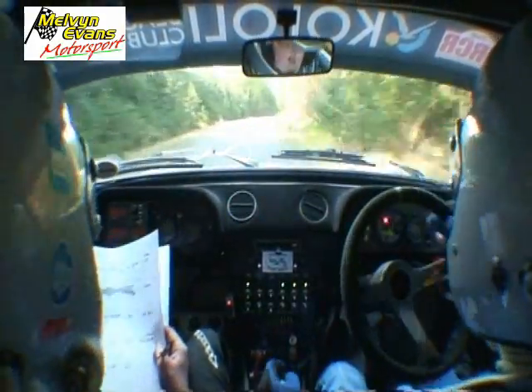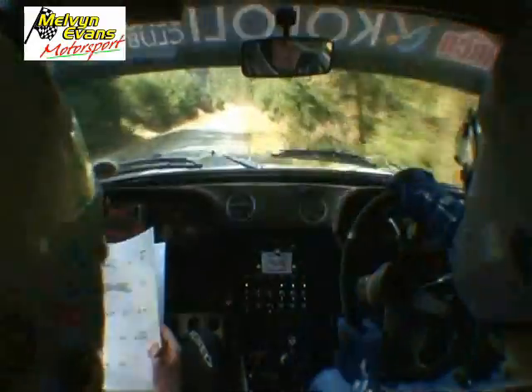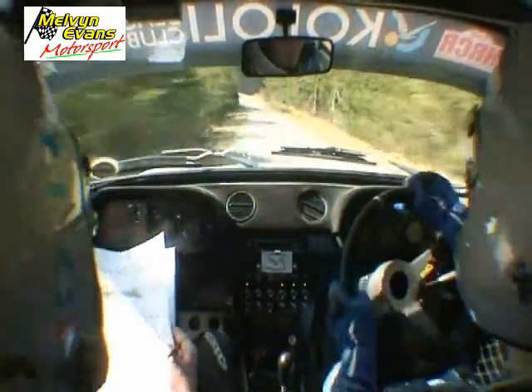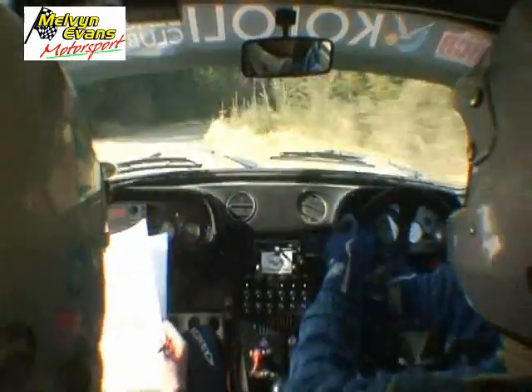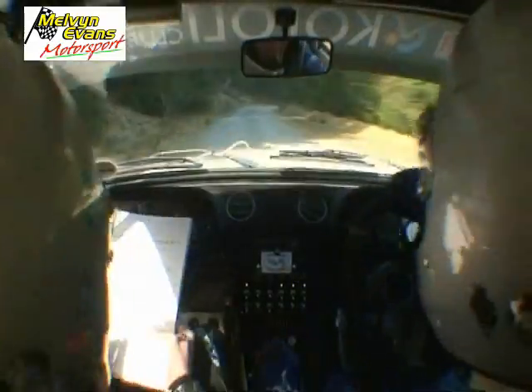And one left, 80, break, six right, tightens with a crest, 40, break, tight, six right, long, 80.